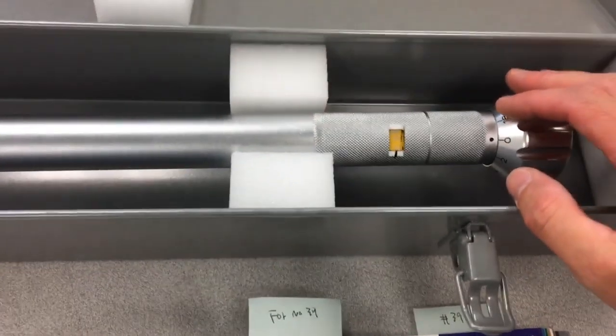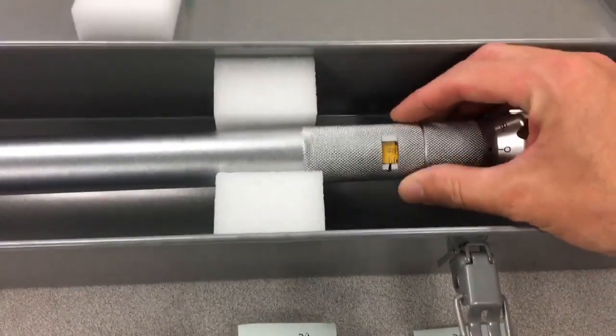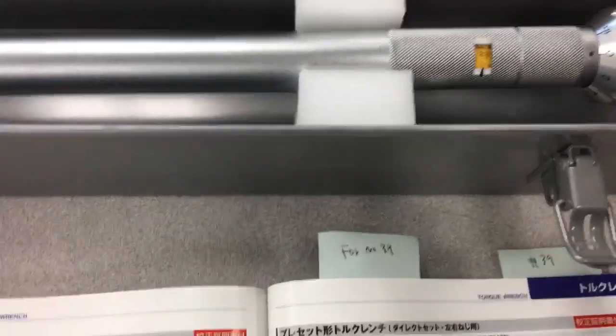This is not mine. Of course none of these are — none of the tools in the videos that I make are mine. These are all for customers and stuff like that. But this monster came in; somebody ordered it.